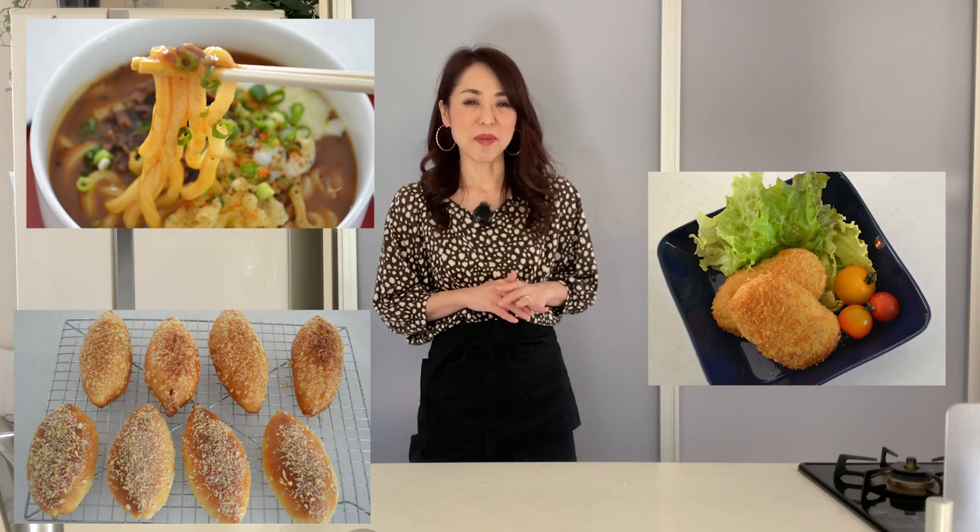We try making everything with Kari if there is a chance. Kari rice is our staple and there are Kari Udon, deep fried Kari bread, Kari Koroke and many more. The winter is coming and on a cold winter day, nothing is better than hot steamed Kari pork buns. Let's get started!